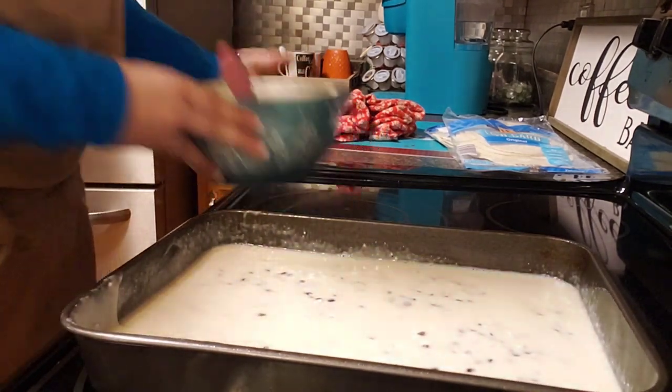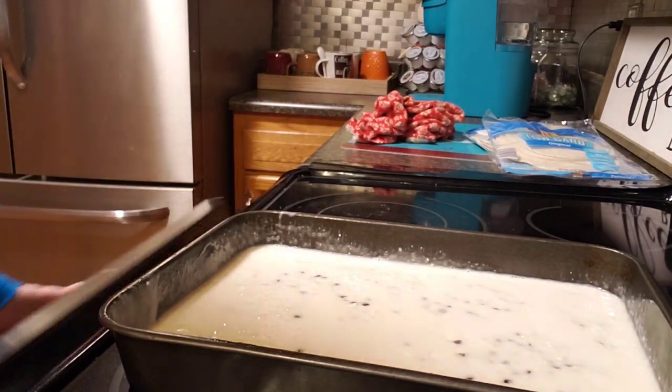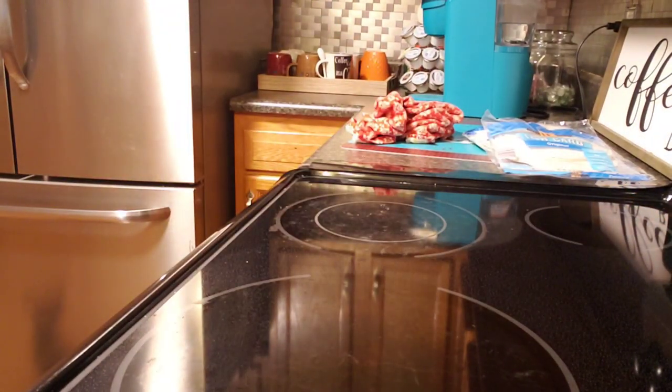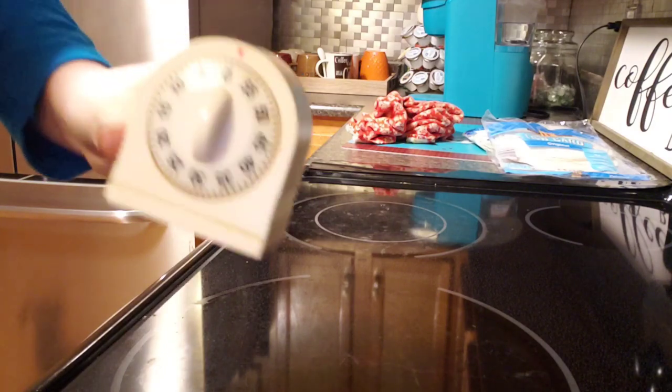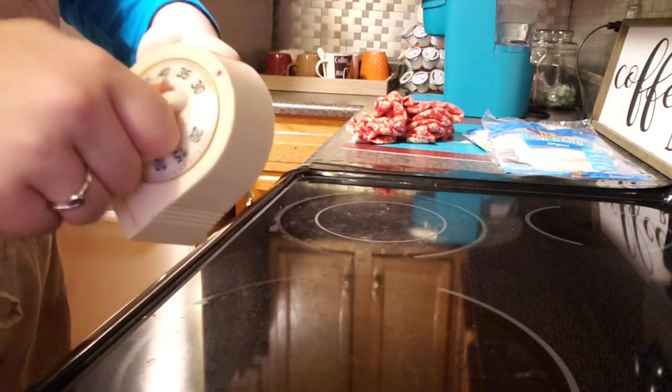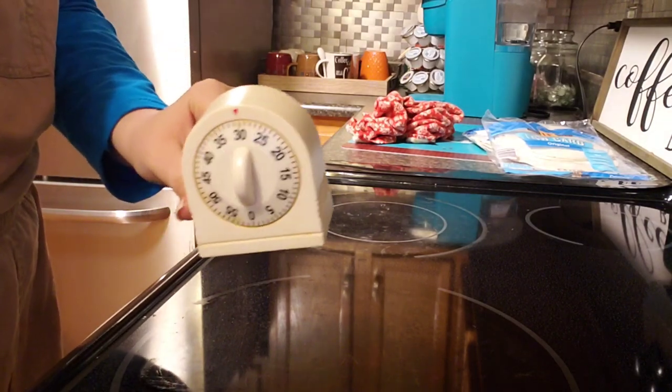Now we are going to put it in the oven for a good 30 to 35 minutes. I'm just going to set the timer for 30 minutes and I'll come back when it's done.